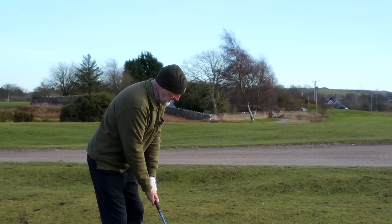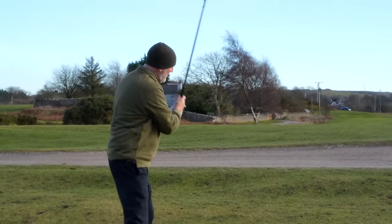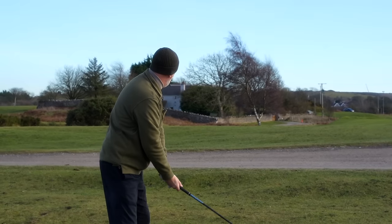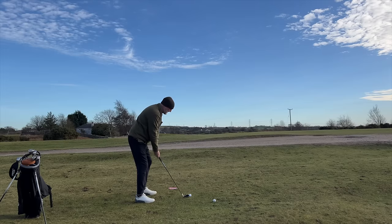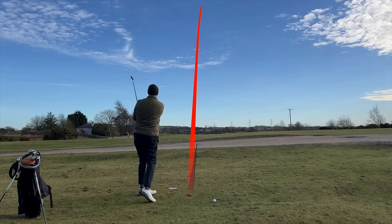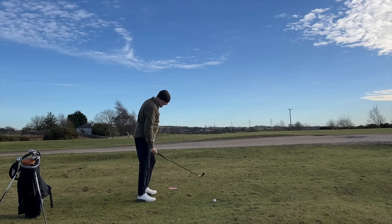Starting with the Cleveland from 100 yards — this pin is probably playing about 130 so we need to take a little bit off. Let's see if we can even flight this down a little bit. We didn't flight it down — well, that's right on the flag. That's a really impressive result.